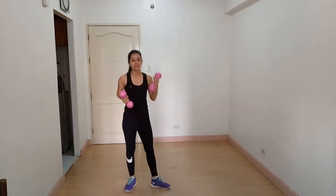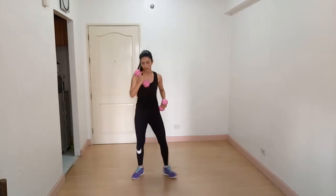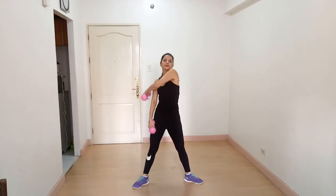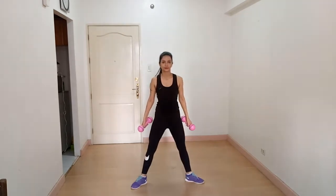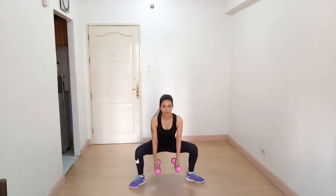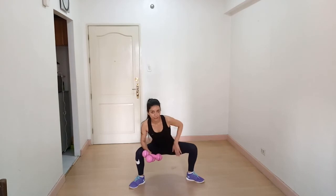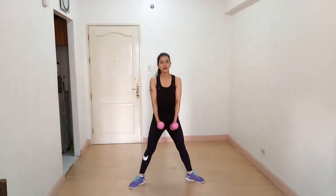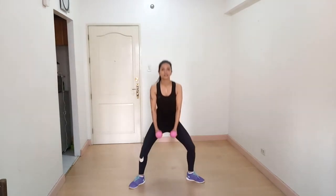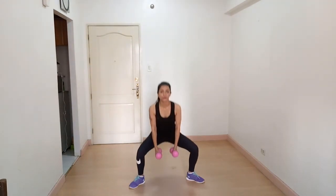The next exercise is sumo squat. Stand straight with your feet wider than your shoulders, then squat all the way down. You'll feel the stretch in your inner thighs and knees. This is a power exercise — you're working on your inner thighs, quads, hamstrings, and glutes.